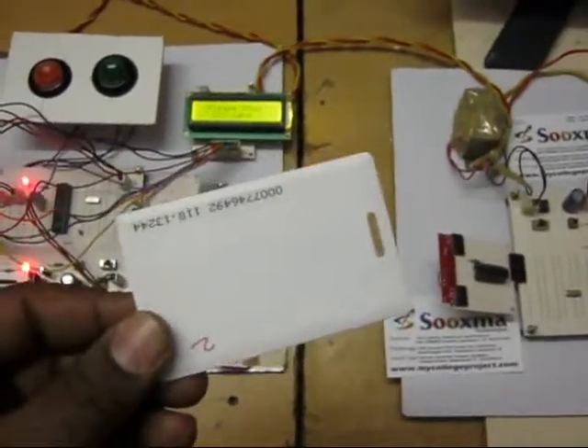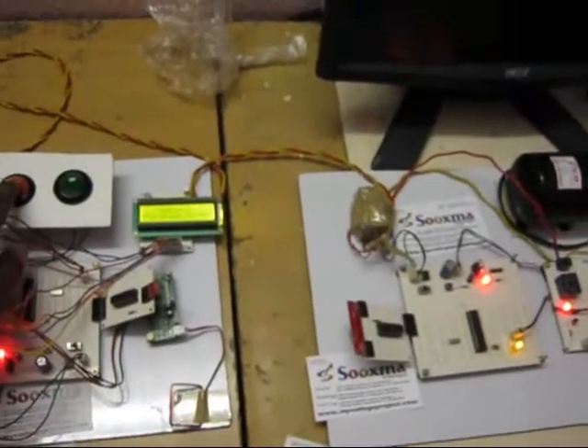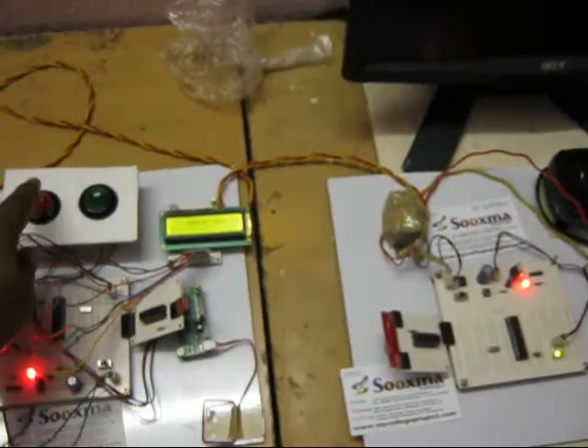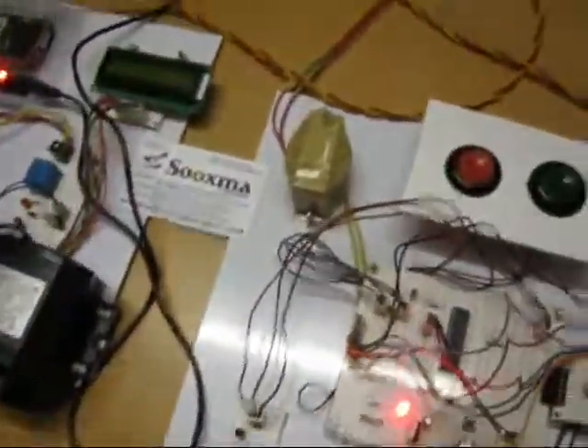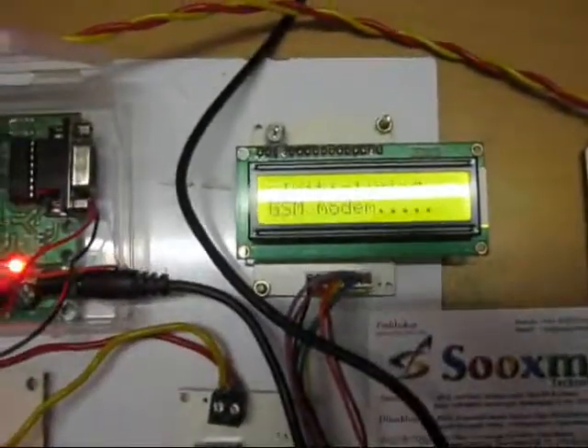If you want to turn off the motor, show the tag of that particular motor again and it gets switched off. Coming to the motor 1 section with the GSM modem.